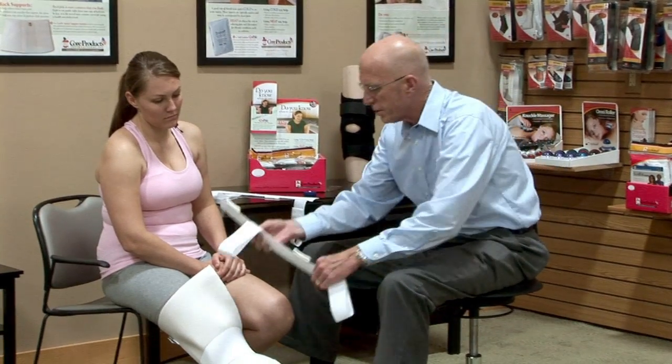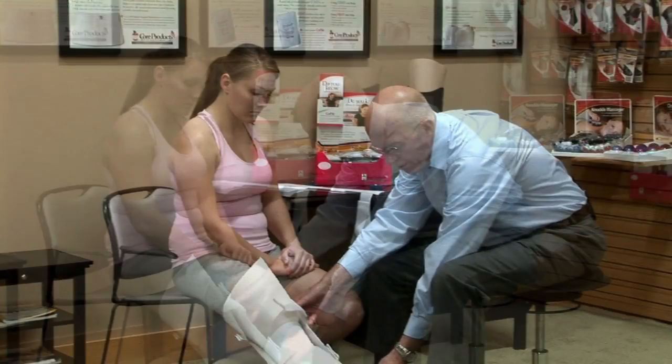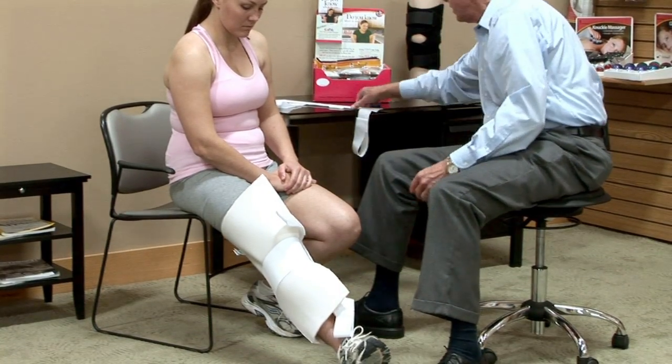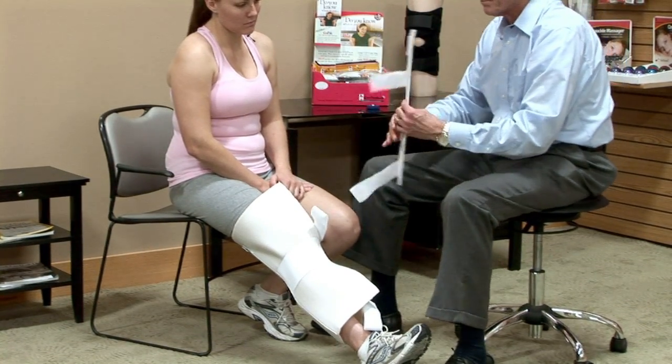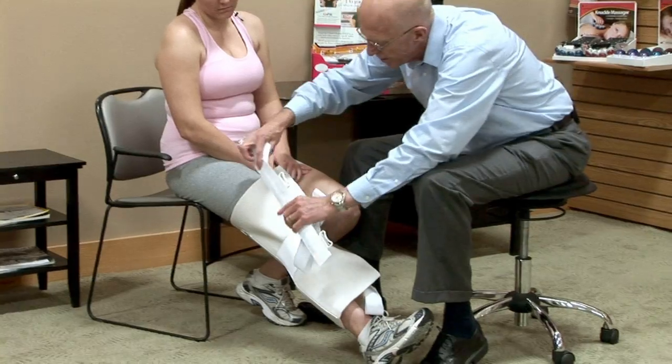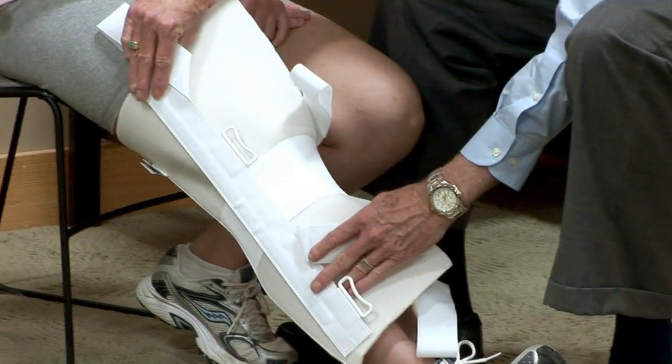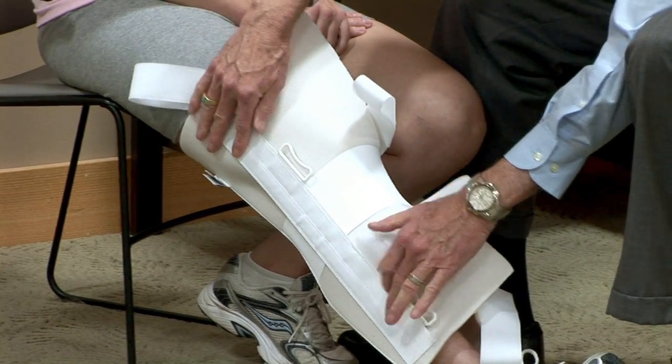These simply attach with Velcro. I'm going to make sure that it's to the very outside and very inside, like so, and do the same thing here. If it's to the front or towards the back, it can't support the knee. We want this to the very lateral and very medial.